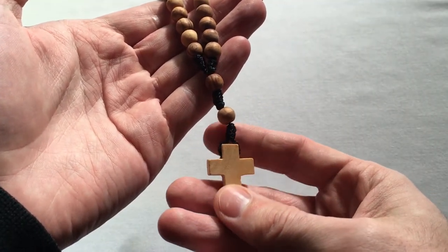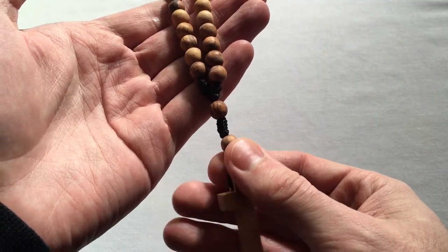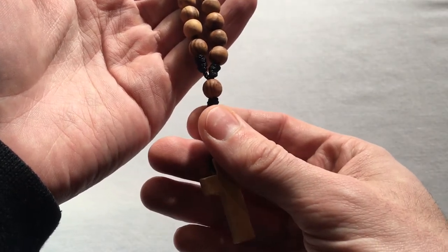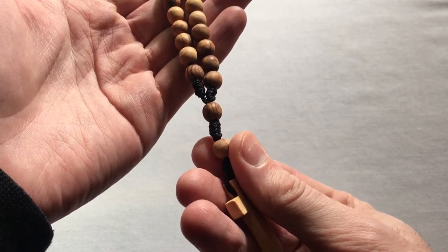We begin, as always, on the cross in the name of the Father and of the Son and of the Holy Spirit. Then move to the first bead, the invitatory bead, and this time we'll say: O God, make speed to save us. O Lord, make haste to help us.